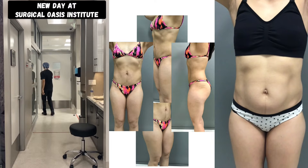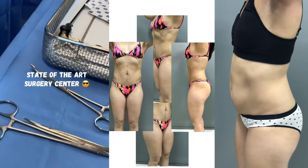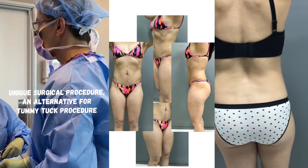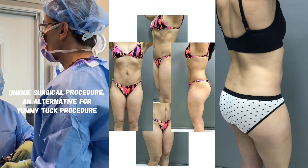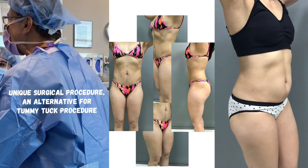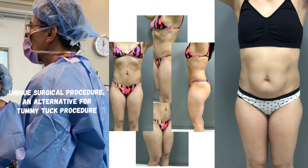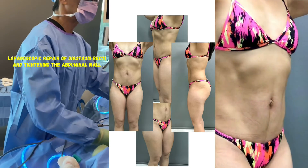By combining these techniques, we can offer a comprehensive solution that not only corrects diastasis recti but also addresses excess skin, providing patients with enhanced aesthetic results and improved abdominal contour. Overall, this unique combination procedure minimizes skin separation, reduces disruption of the circulation, and minimizes trauma during the surgery. These factors collectively contribute to fewer post-operative complications and facilitate a quicker recovery process for patients.